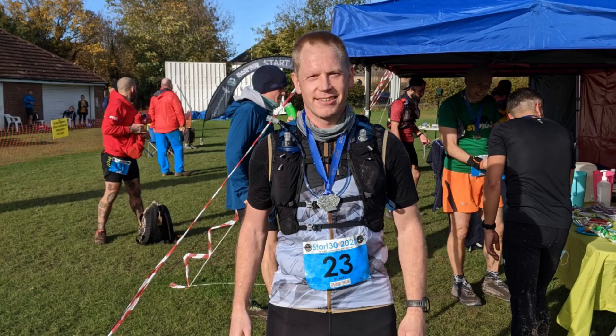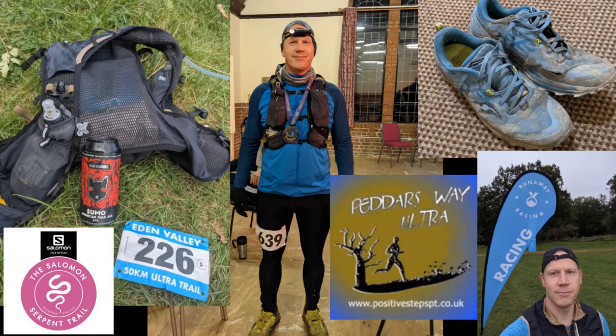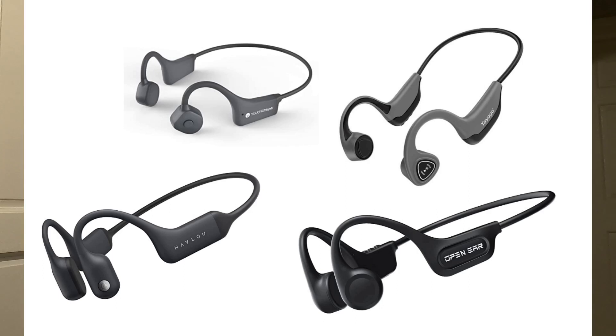Thank you for joining us. If you've ever tried bone conducting headphones before - if you haven't, it's definitely worth a try.